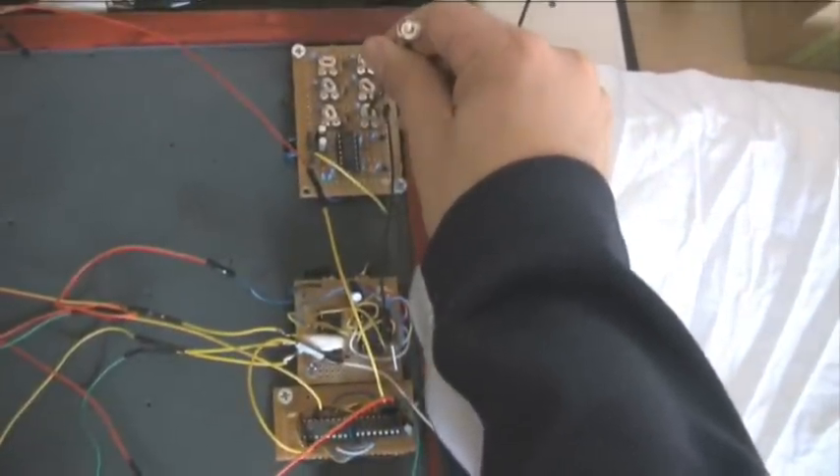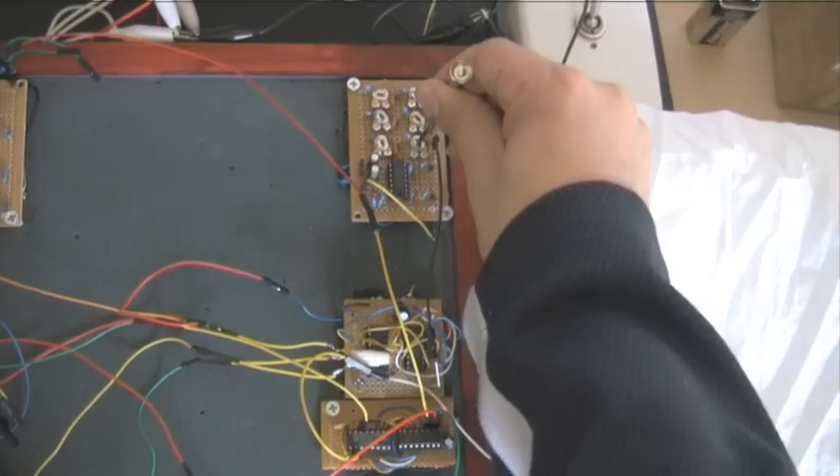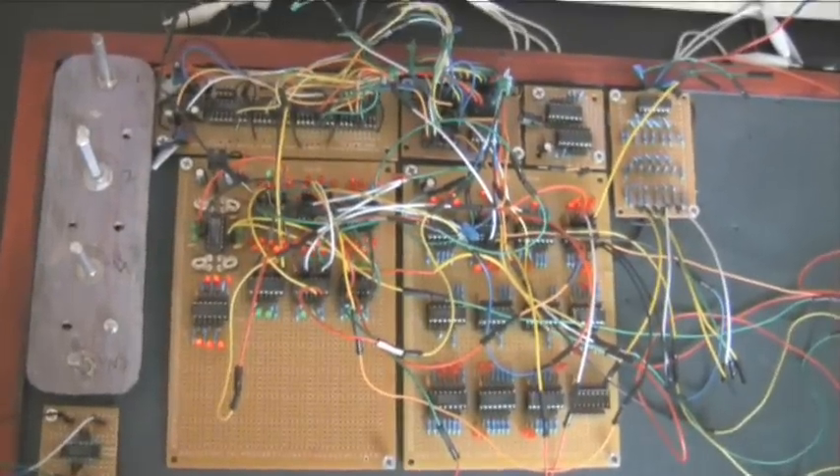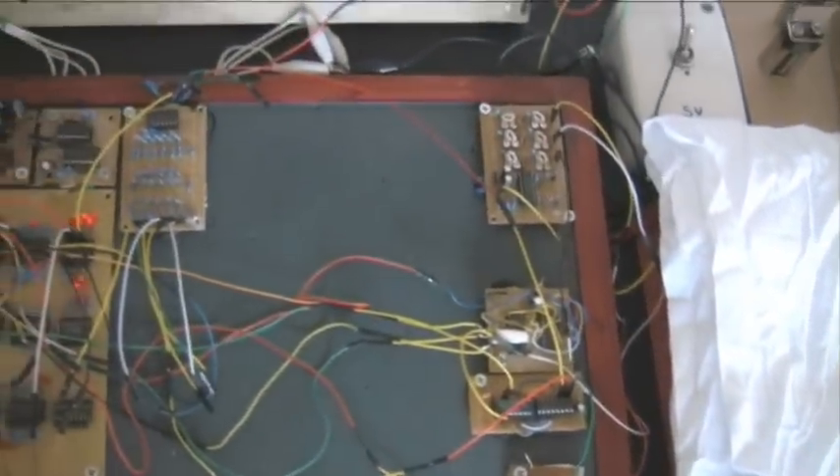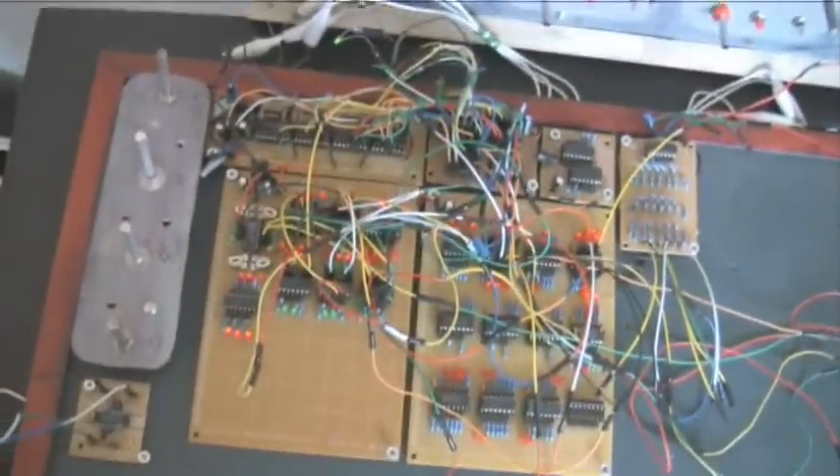Hi everybody! I just want to give you a tour of my Lunetta. Let me just turn this down — this is my mixer. So this is a Lunetta, which is primarily built around CMOS chips. You've seen some other videos about this on YouTube, so you kind of get the idea. And this is all based on the electromusic.com forums. So I just want to tell you what's on my machine here.